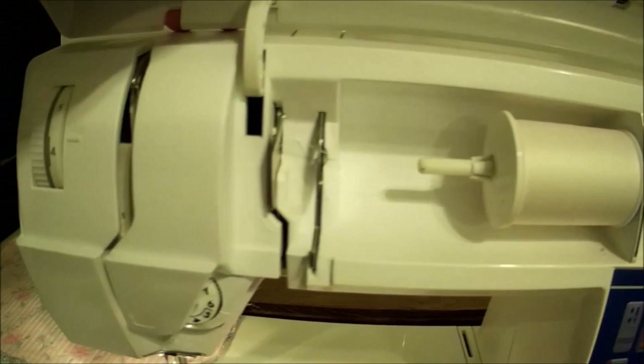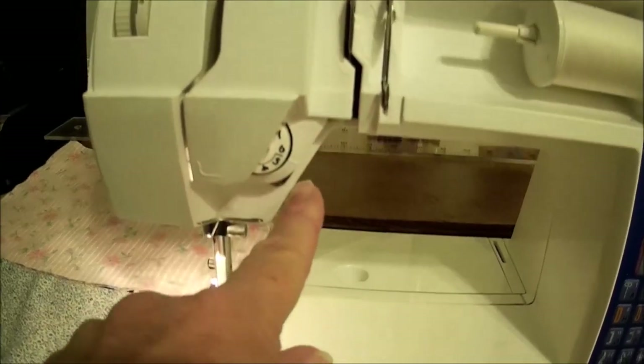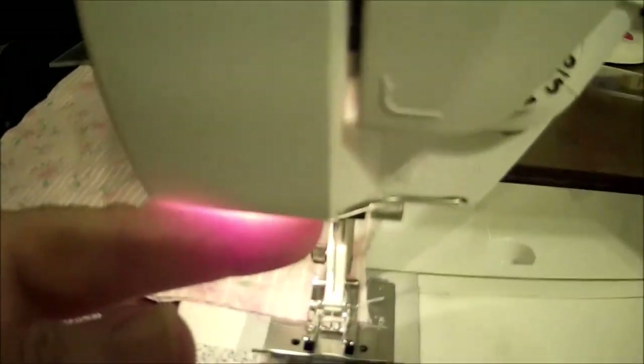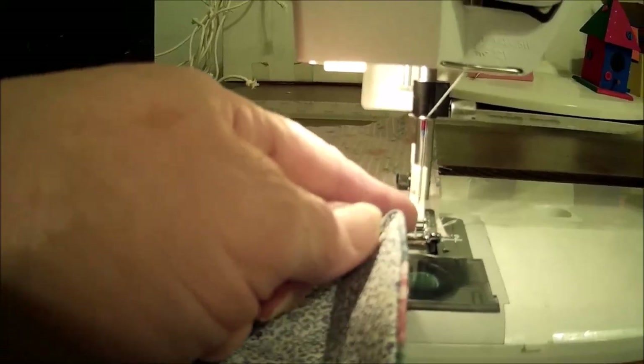It's the VIKING. There's where the thread goes. I think I already showed you how to do the threading. You take your thread under this, over this, down this slot, around in here, and then it comes up through this slot, around this metal bar, and down the loop, through this hook right here. Thread your needle and you're done.